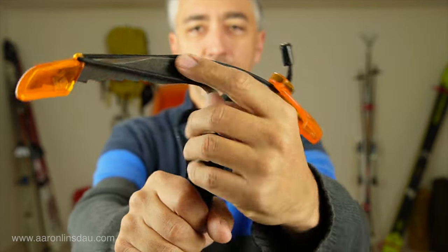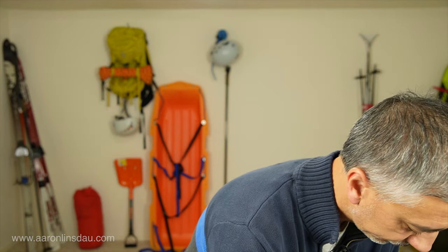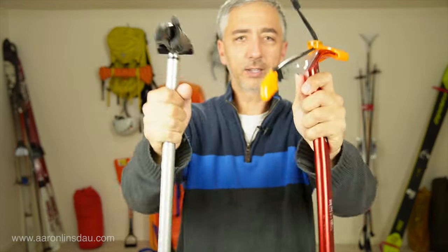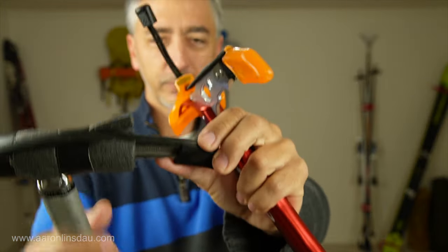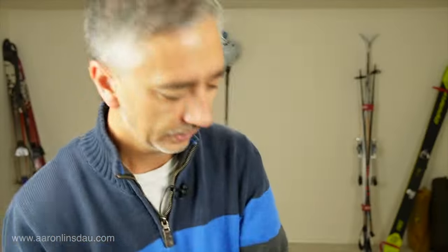I used to think my Black Diamond Raven at 65 centimeters was light. The Black Diamond Ice Axe is way longer — check that out — and has more beef; I think it can take a little more abuse with its more substantial build. But I've used both on Denali with no problem. The Raven Pro is 464 grams versus 276 grams, or about one pound — that's why I went with the Camp Corsa Nanotech.